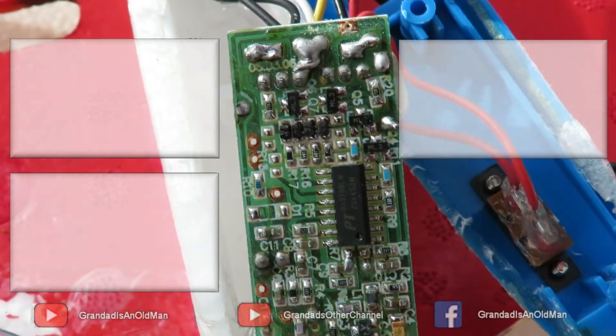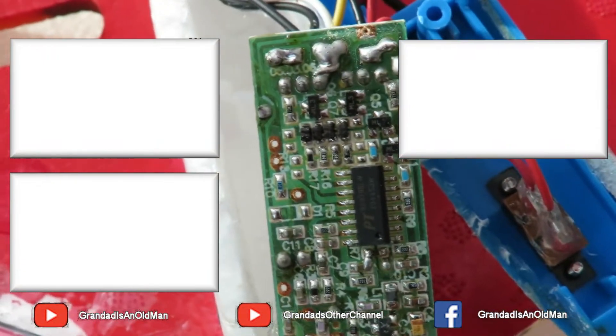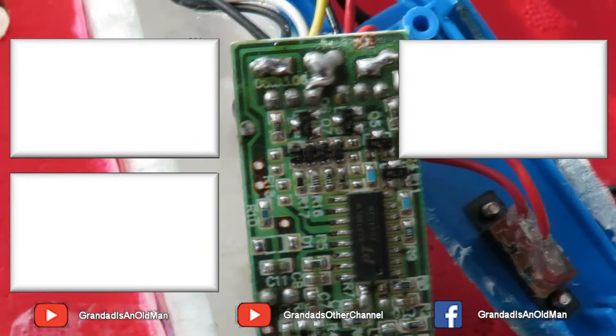I've refreshed the solder — or re-soldered it, whichever word you want to use — and it seems to be working.